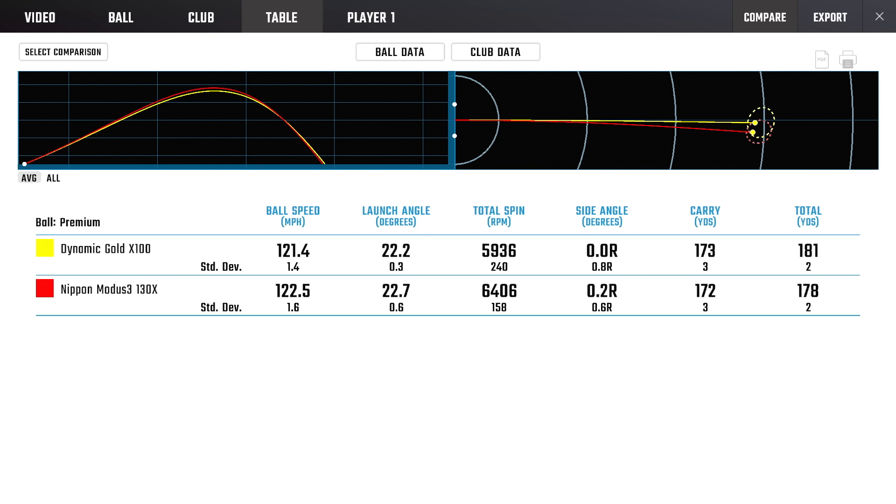Just looking at the dispersion, you might say the Modus looks like it had a tighter dispersion — but I had to toss three shots with the Modus, whereas with the Dynamic Gold I only tossed one. So overall dispersion was definitely better for me with the Dynamic Gold. That makes sense because as I was hitting them, the Dynamic Gold felt comfortable. It felt like I could swing it with my regular swing without forcing it. The Modus just feels extremely stiff — stiff in the butt, extremely stiff in the midsection. Even though the tip section supposedly is much softer, I didn't really feel that. It just felt like a very rigid, one-piece, non-flexing shaft, and I really felt like I had to put extra power in to try and get it to bend.